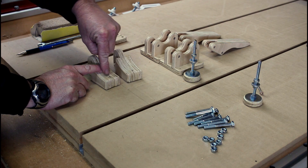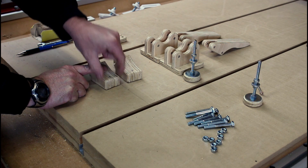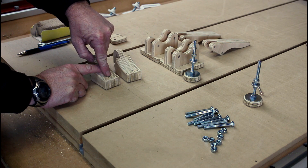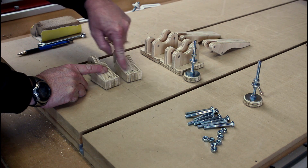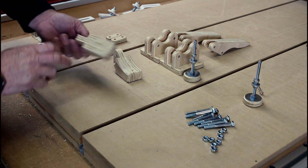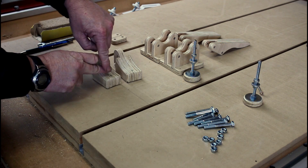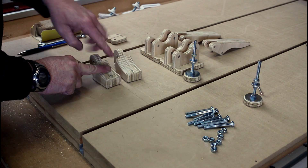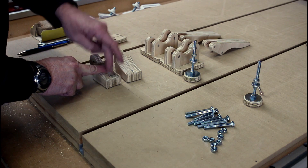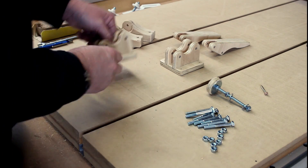I've measured in from the edge here 10mm and found the centre point in this direction here. I'm now going to drill a 15/64th hole through each of these at the marked spots, and I'm going to do that on the drill press. You'll see I've marked it on the underside of this piece, because this is going to rest on the drill press table and we're going to drill it through. I think it's really important that you drill these holes on a drill press so you can get them nice and vertical. Now my holes are drilled and I can start assembling.